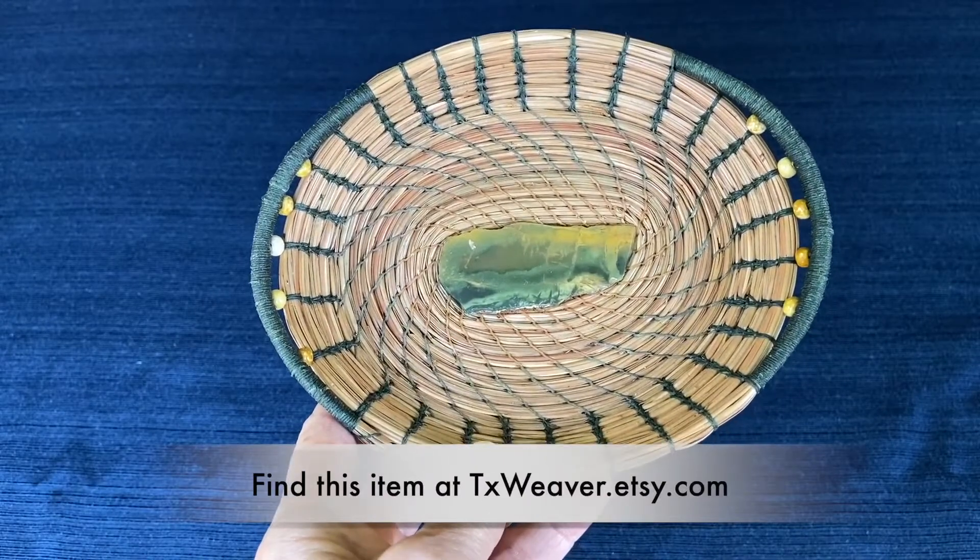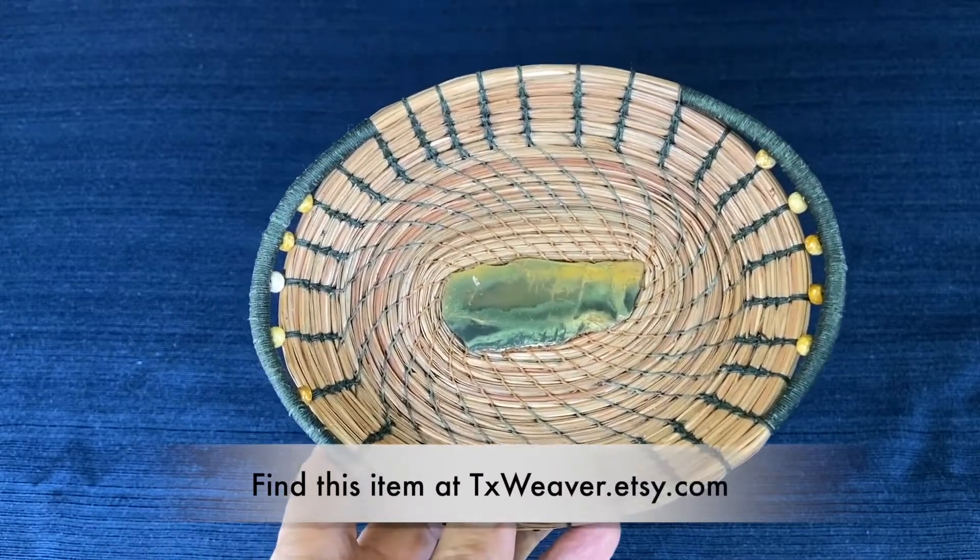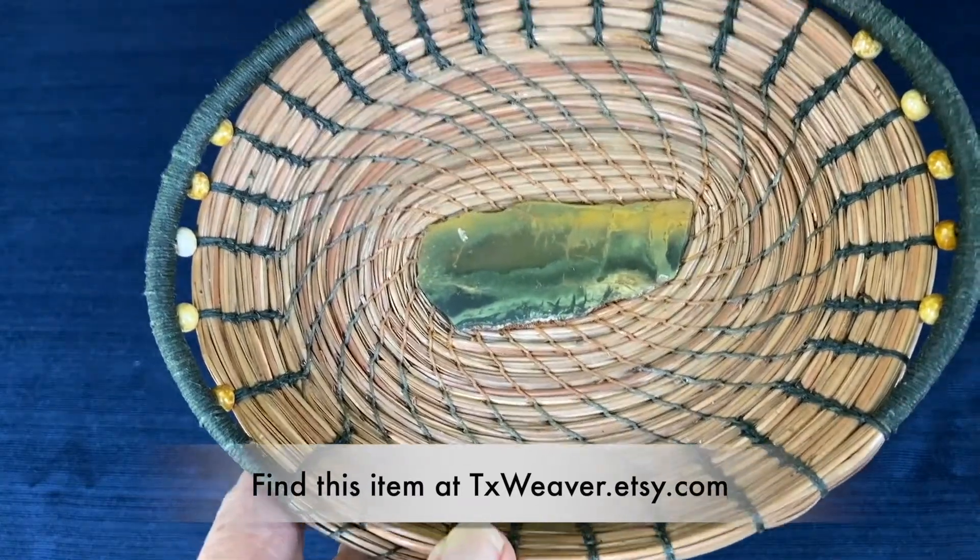Hi everyone, this is Susan Ashley from TXWeaver.com. This is my Etsy item 938. This basket measures 7½ inches long, 5½ inches wide, and about an inch deep.